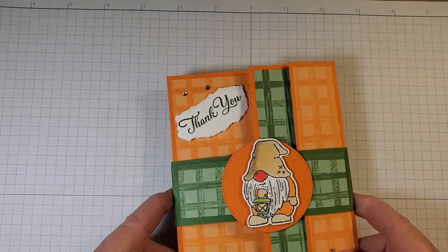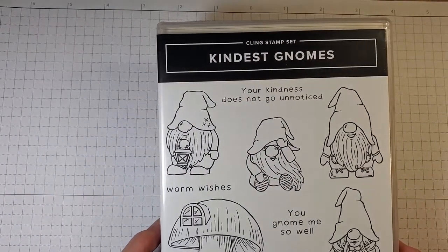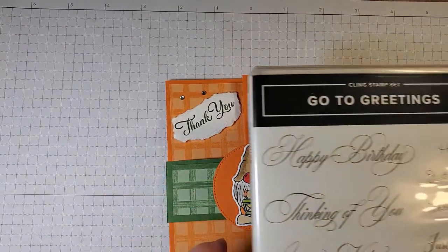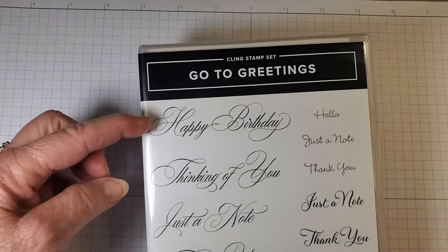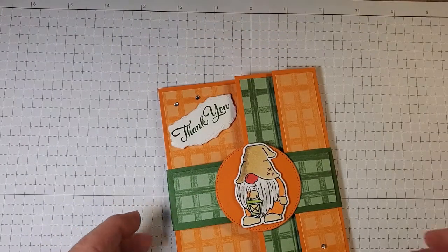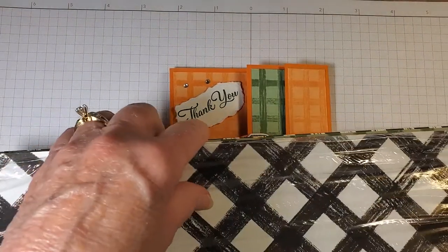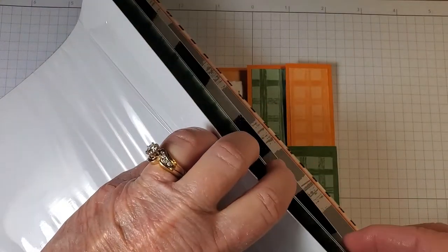Let me show you the card we're going to make tonight. We're going to be using the stamp set Kindest Gnomes and the dies that go with it, which are called the Gnome Dies. The thank you comes from the stamp set Go To Greetings, which I like because it has different fonts and different sizes — thank you, happy birthday written in several fonts and sizes. We're also going to be using the Gingham Cottage 12x12 designer series paper.